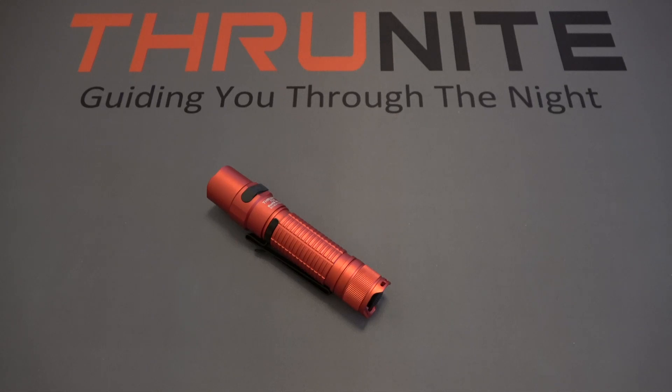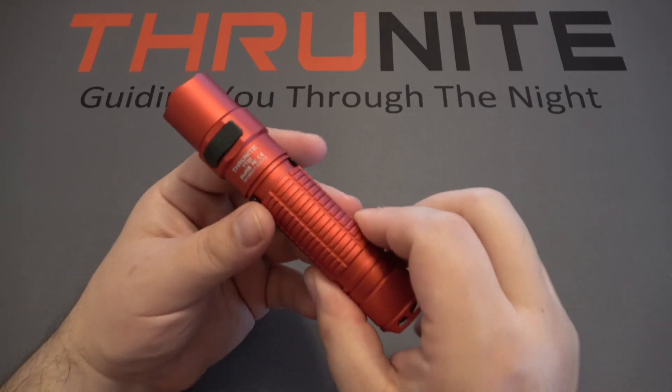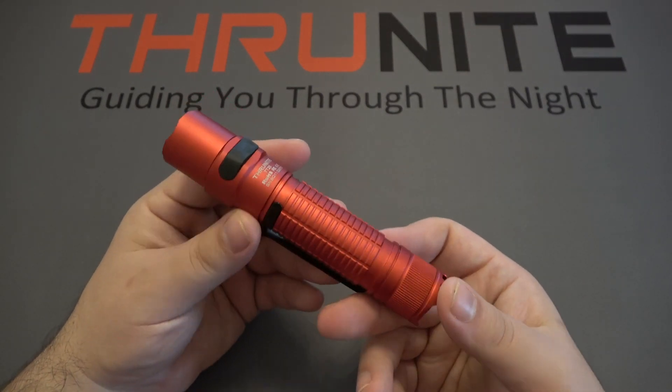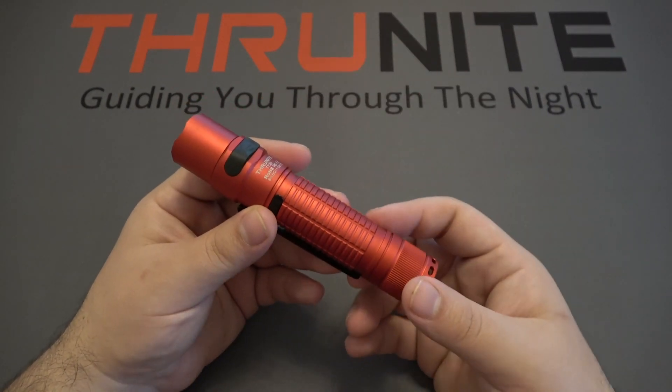Hi and welcome to the ThruNight channel. Today I wanted to feature this ThruNight TT20 — this is one of my favorite lights that ThruNight offers. A ton of power in a pretty small package here.